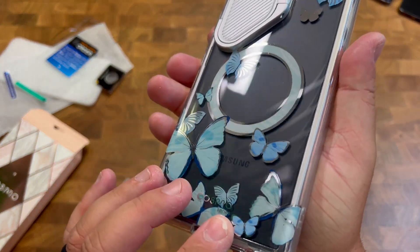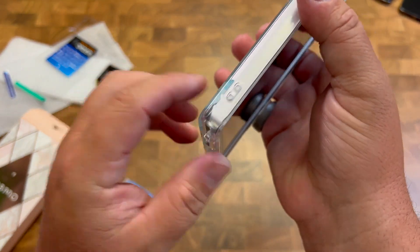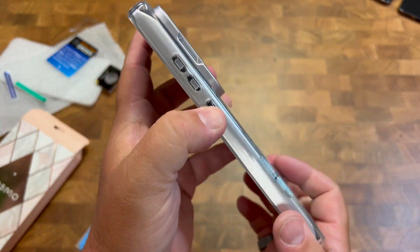Look at the butterfly design too — that's really nice. You can see how you have a wrist strap cutout right there, and you have access to everything at the bottom and all of your buttons as well.